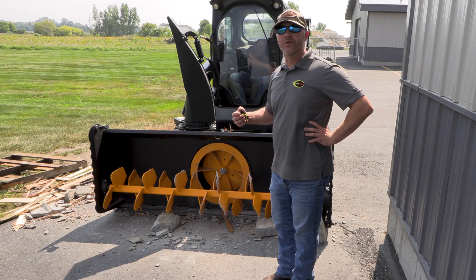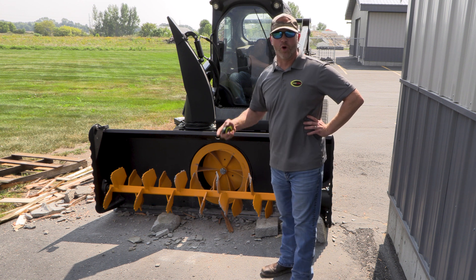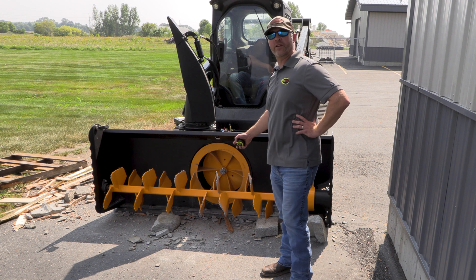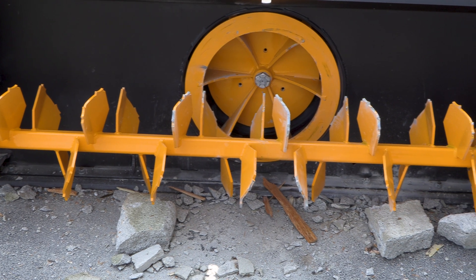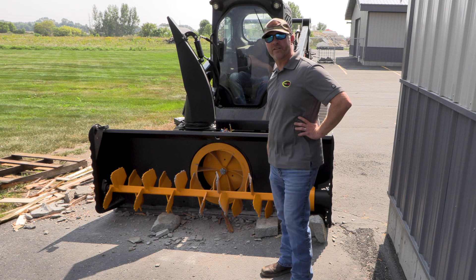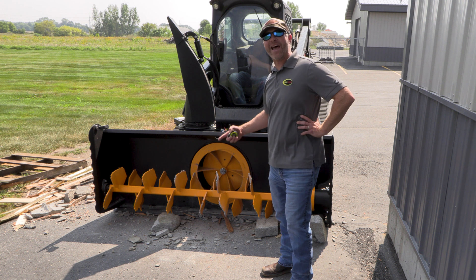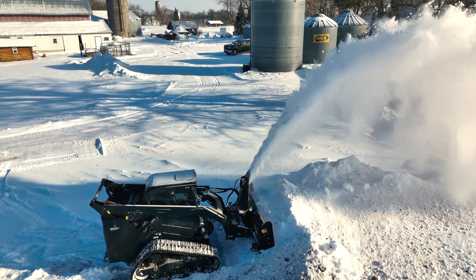I'm going to go back to the state of Missouri, because they were onto something with the show-me state. You can take a look at the bladed system here — just one after another after another. The only thing is a little bit of paint off, but just imagine what that does on ice and snow and hard-pack, compact drifts.